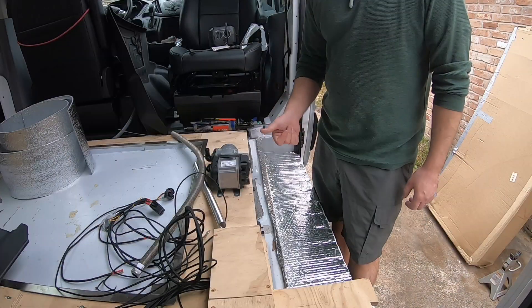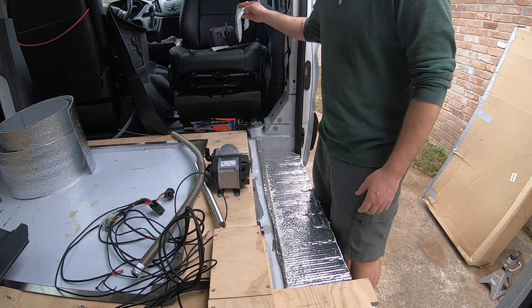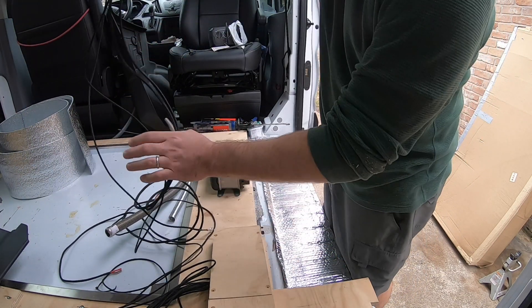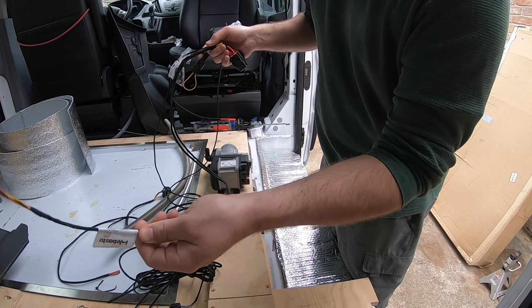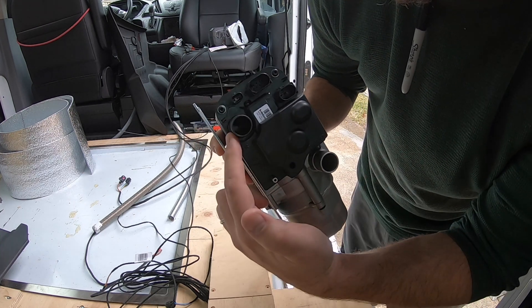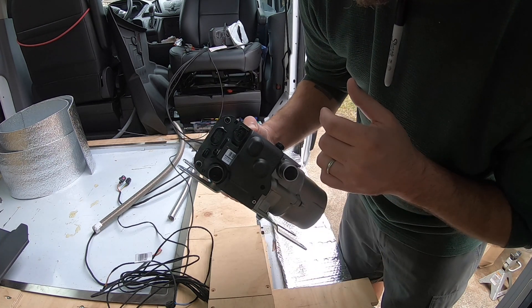When you pull this thing out of the box it looks like this — there are several different packets and no instructions whatsoever, because they want you to have someone install it. There's a lot of figuring out to do. If you look at the harness, nothing is labeled — where you do see a label it's just a part number. Luckily there is some labeling for exhaust, fuel, and air, and all your clips will only fit their corresponding port, so you can't plug the wrong thing in.